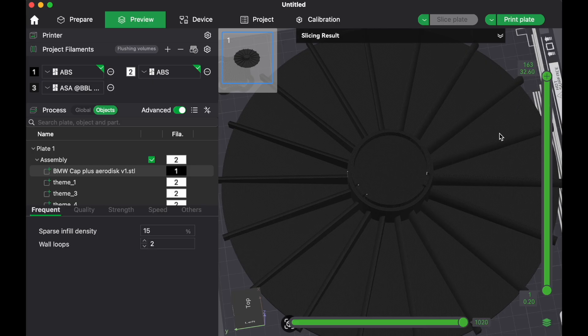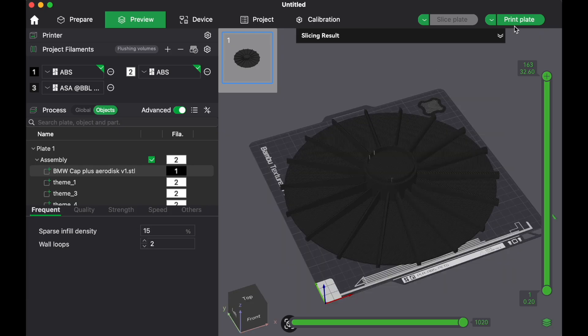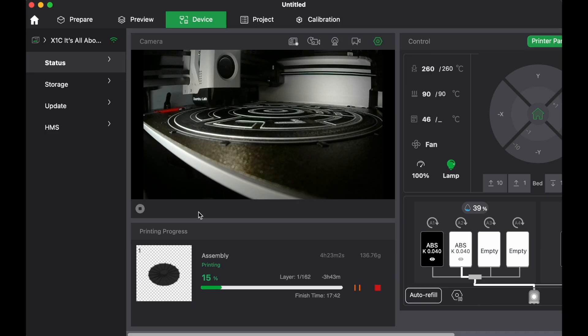We're ready to send the part to our enclosed X1C printer, which won't have any problems printing ABS. Since the part takes up the entire build plate, I'm turning off flow dynamics calibration and using the filament defaults — if you don't, it will show up on the print. Now once the print starts, you can take a look at the status, and so far it's looking pretty good.